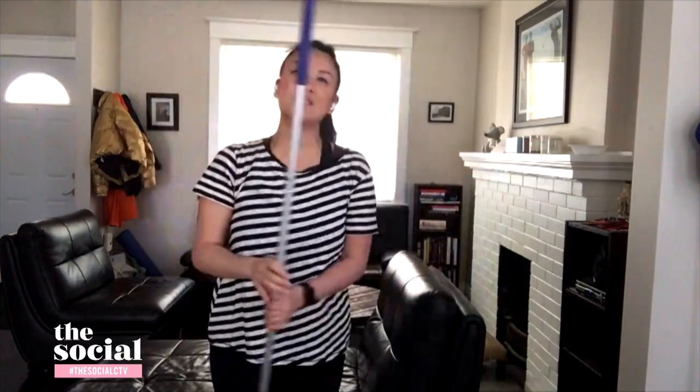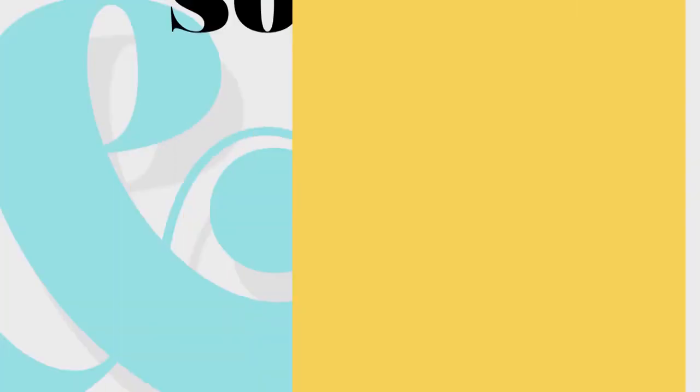Nadia, thanks so much for all of this — it's been so fun catching up with you. These tips and tricks on how we can work out from home will be uploaded on our website after the show. Don't go anywhere, we'll be right back.